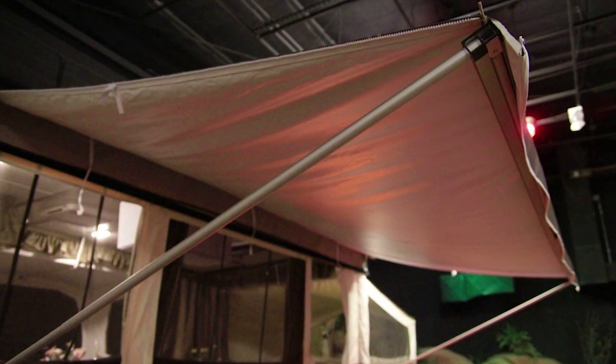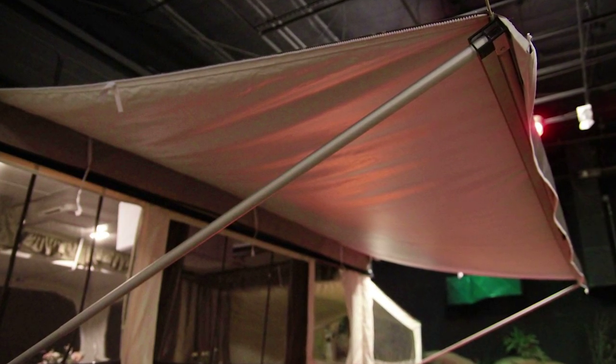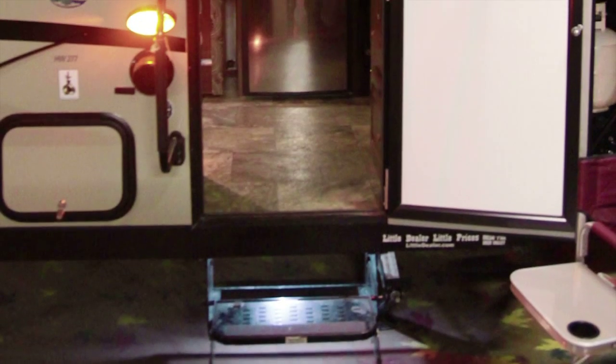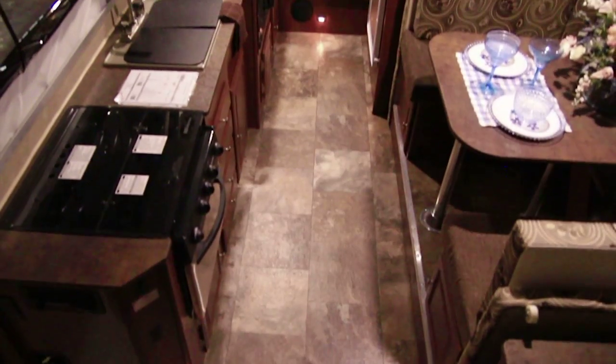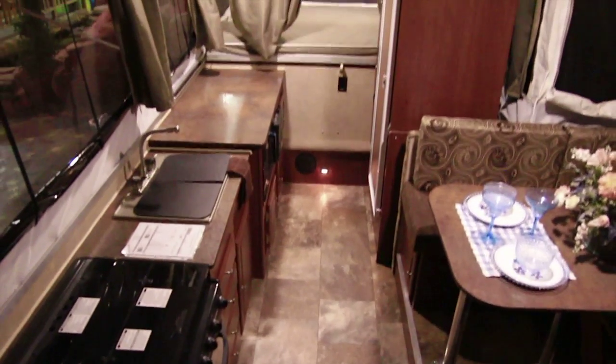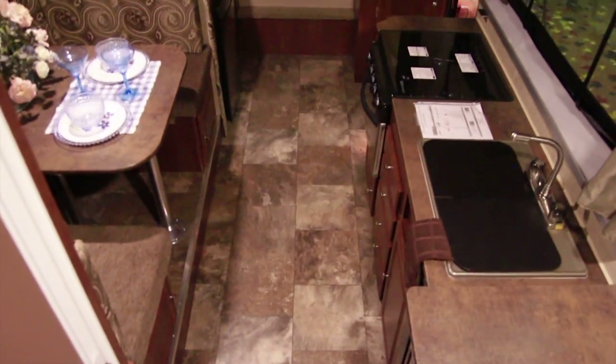Here's your awning. And as we go inside, here's the back and here's the front.